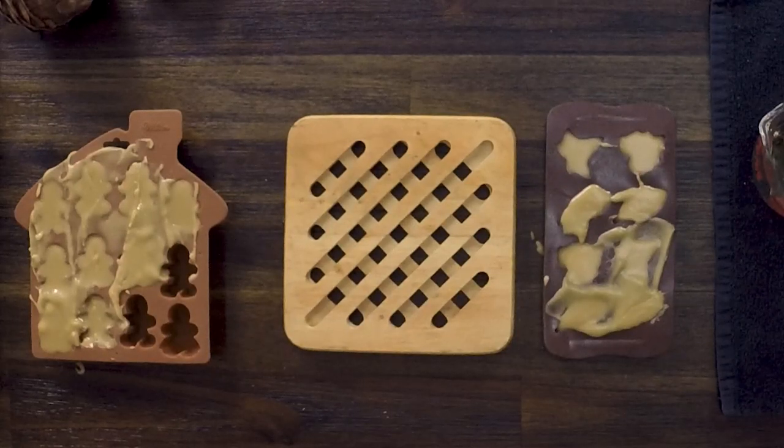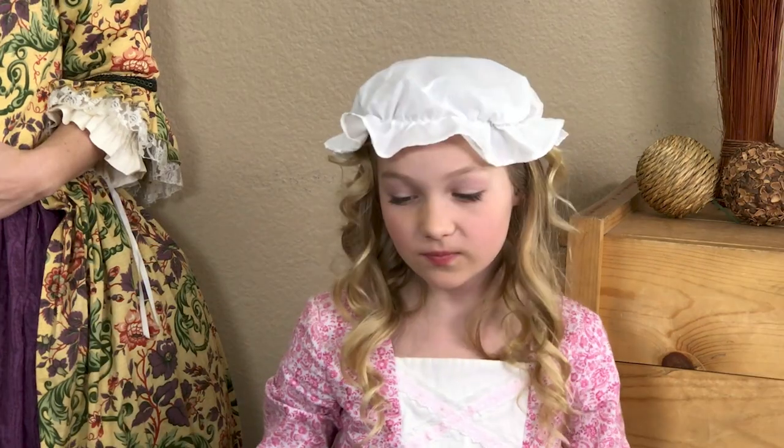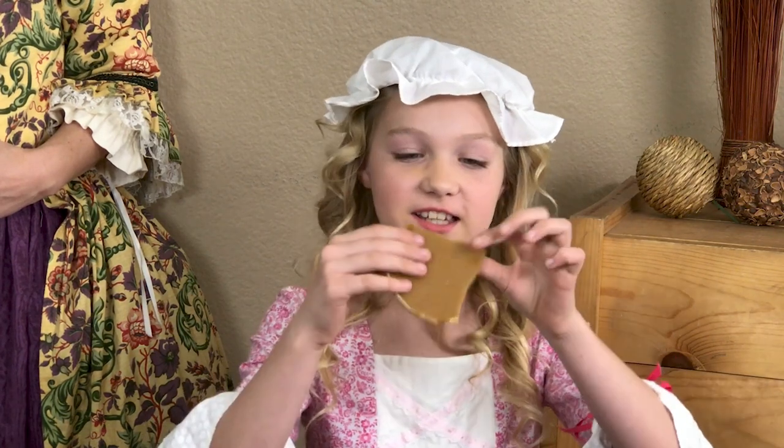Now that we have our candy in the molds, we need to let it sit for 12 to 24 hours. This allows it to harden and become a nice candy. When they're finished, they should have a smooth, creamy texture, kind of like fudge — like this one.